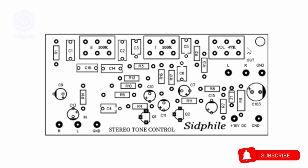This is three tone. This is bass control. This is treble. And this is volume control.